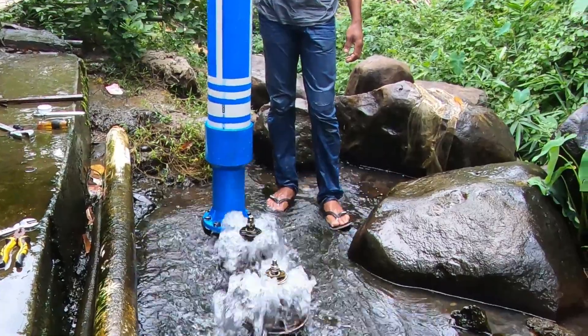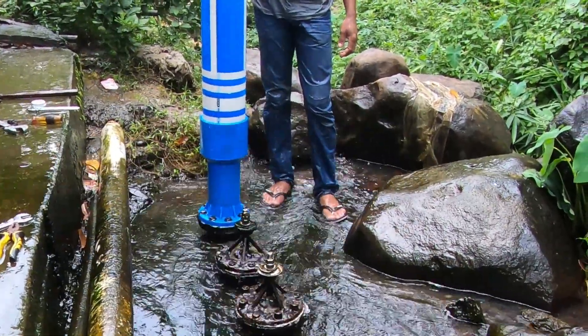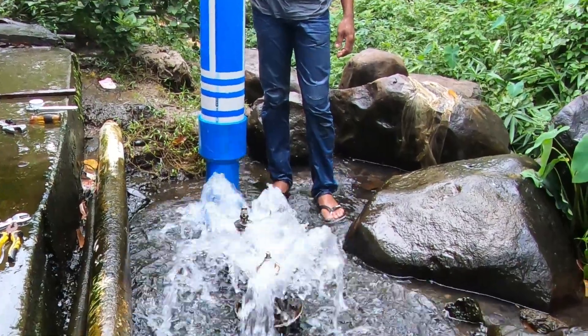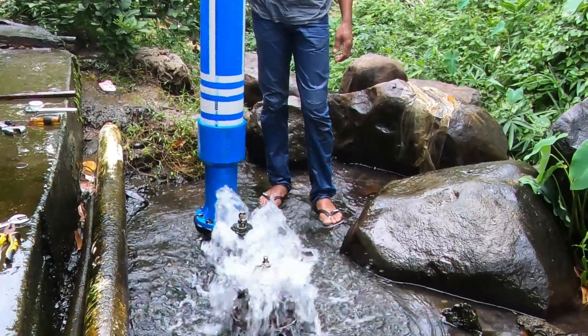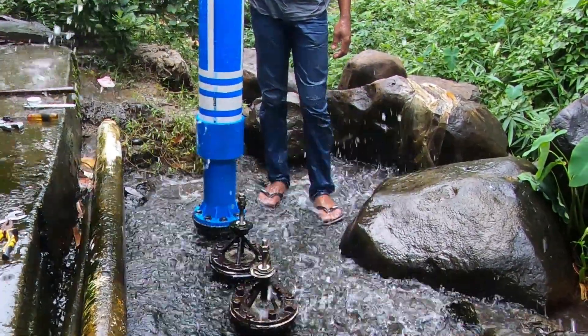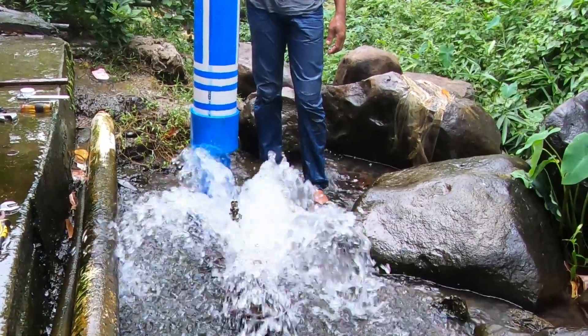When we're done, we're going to put the pump back into the water and then perform the water flow test.